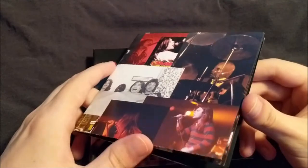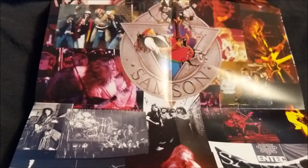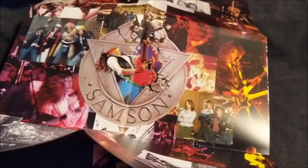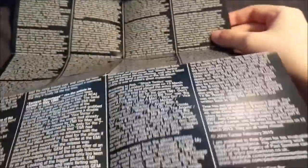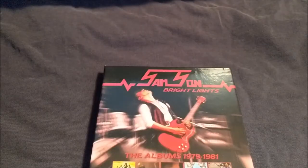Inside we have what is basically more of a poster. The back of it is more like a little write-up on the band and their history and so on. It's all there.